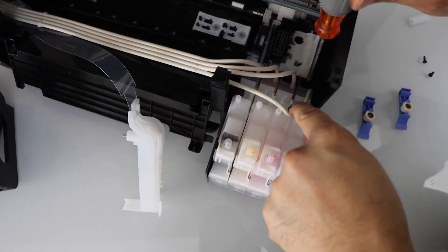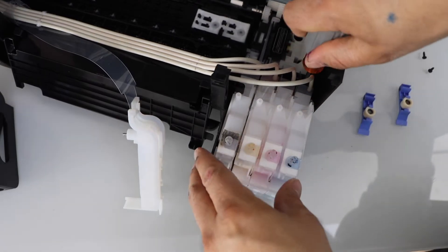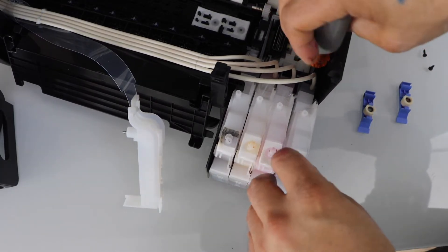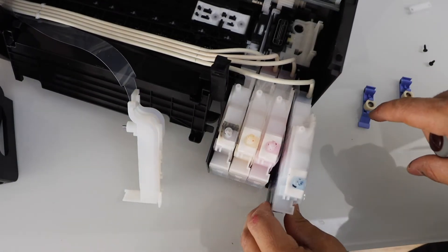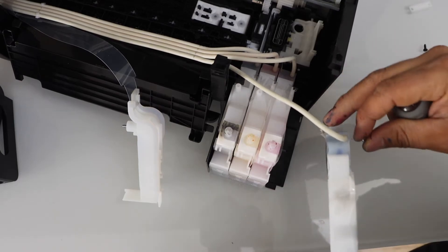In the bottom, after the ink pipes, there are four screws we have to unscrew. Once you unscrew it, push it forward and then you can take it out. This is the screw I am talking about.